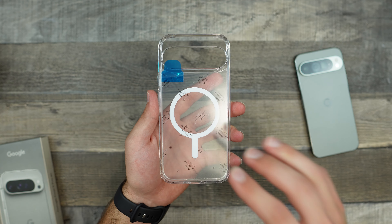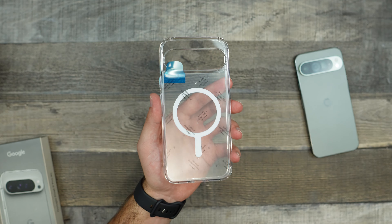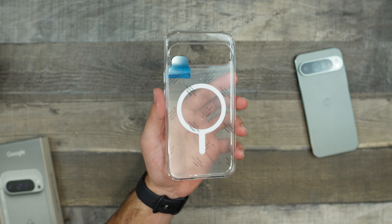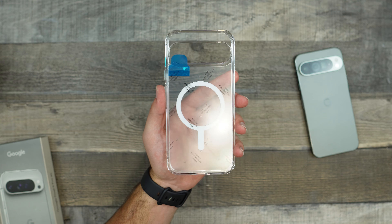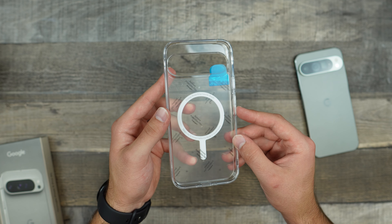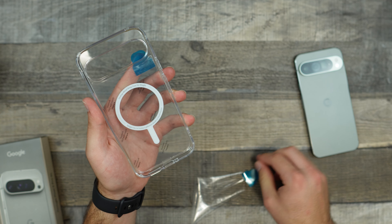Before placing the case on the phone, let's actually take a closer look. We do have our MagSafe ring right here, which honestly is one of the main reasons that I buy a case. I really need MagSafe — I use a lot of MagSafe products even with my Android devices, and so without a MagSafe ring, a case has currently been useless for me.